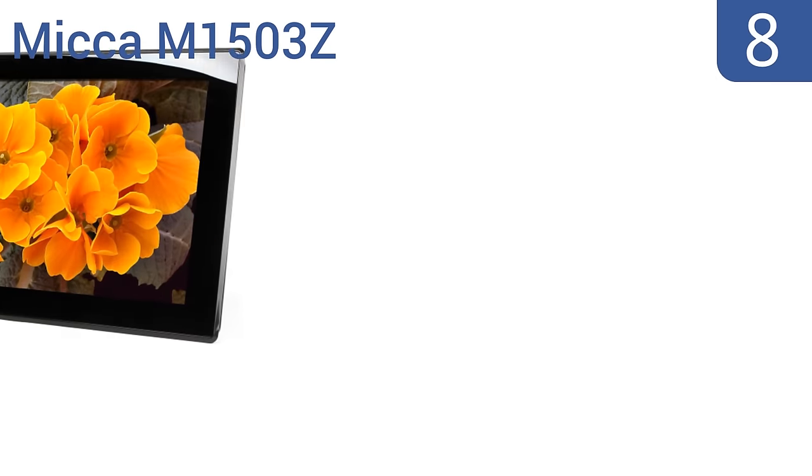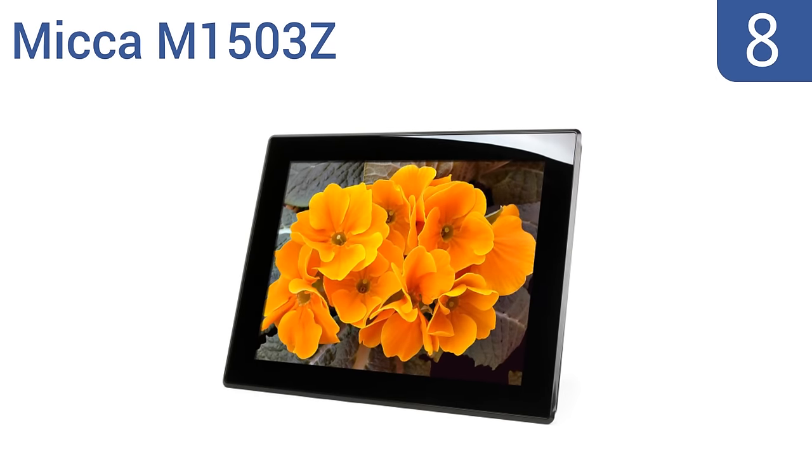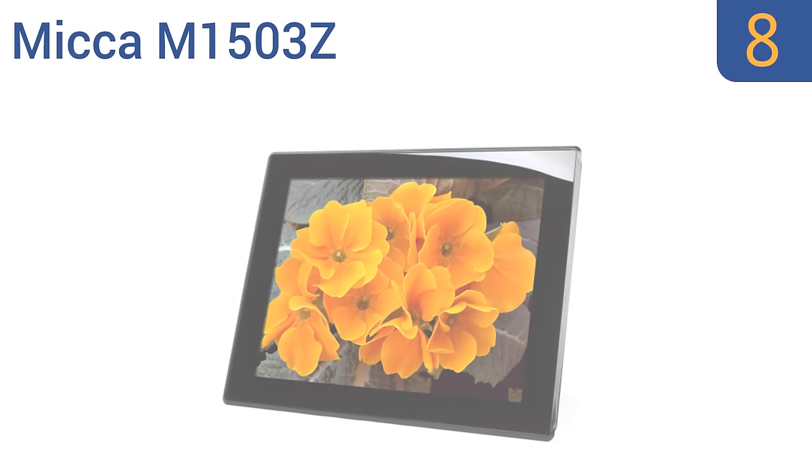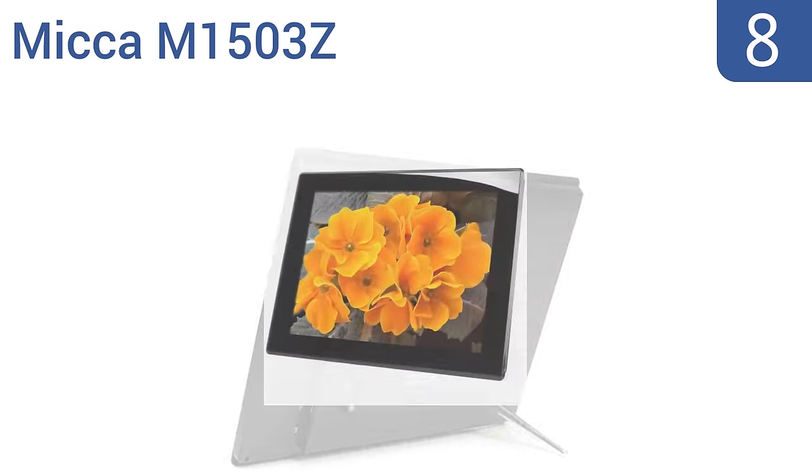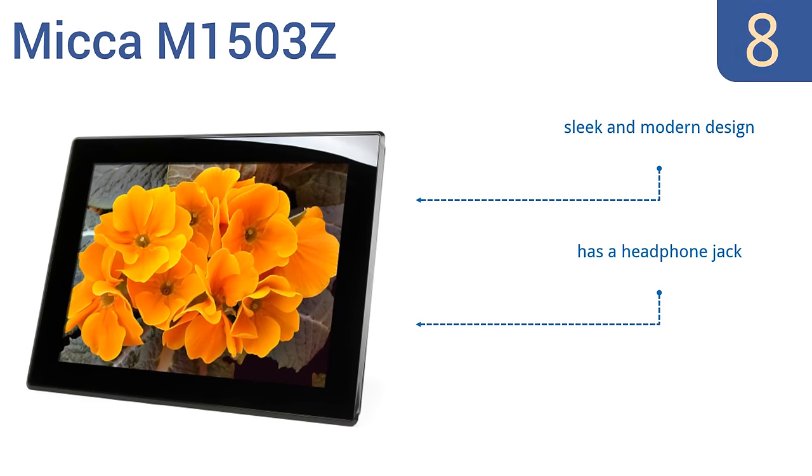Coming in at number 8 on our list, the Mika M153Z displays images with up to three times the level of detail found on other digital photo frames. It can also be programmed to power on or off at a certain time, and it has built-in speakers to play music or video sounds for an immersive experience. It's a sleek and modern design that includes a headphone jack, however the included remote control is finicky.